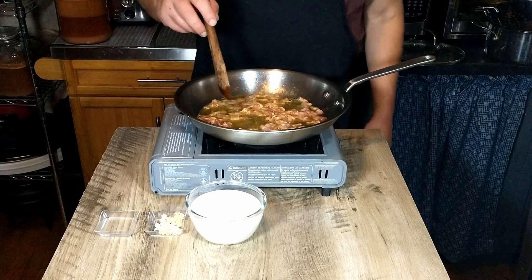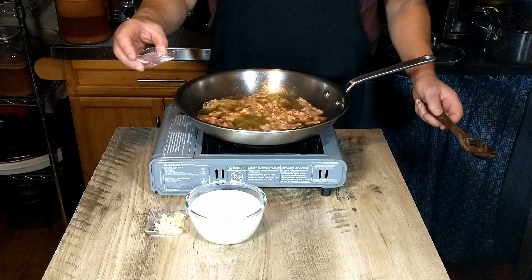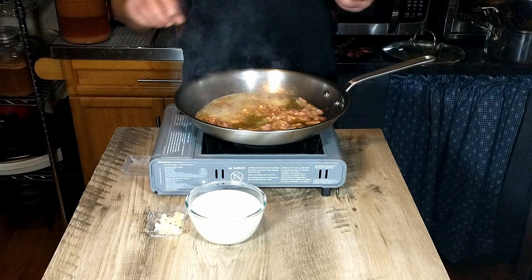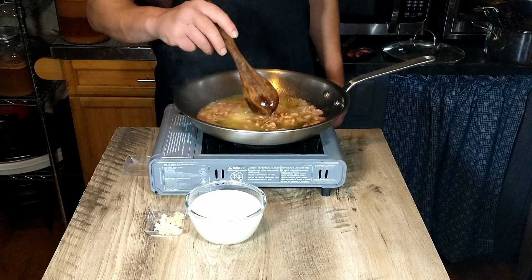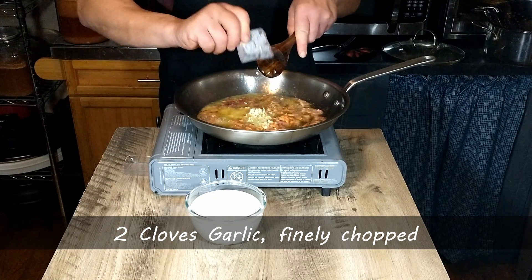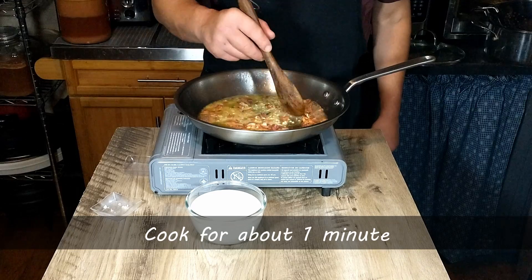Our bacon is starting to brown up nicely. Next we're going to add the garlic, but first I'm adding just a little bit of water to prevent the garlic from burning. We'll add the garlic and cook that for about another minute. Oh my goodness, that aroma is fantastic!